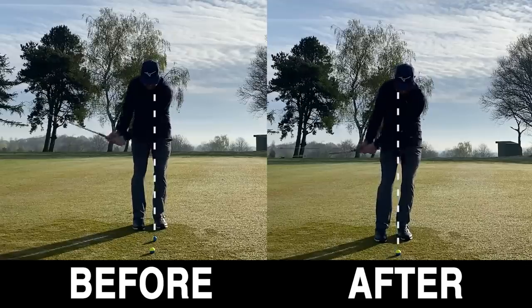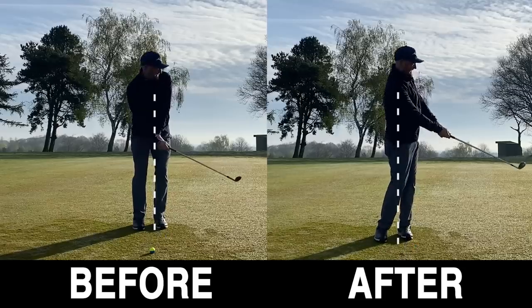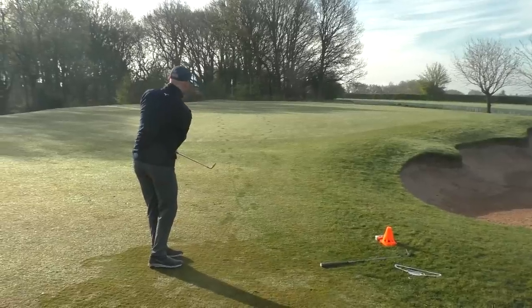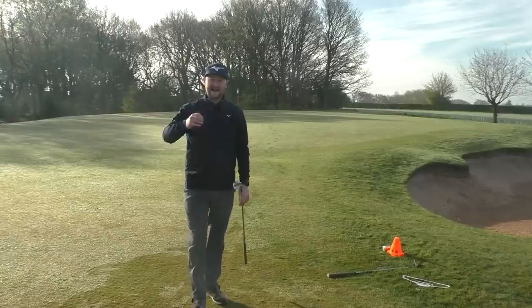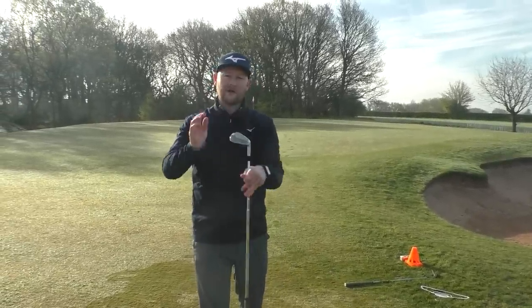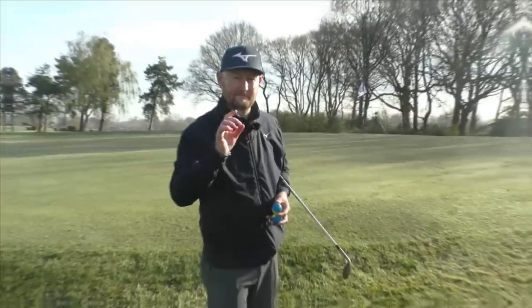After practicing with the coat hanger, go back to your normal setup and apply that feeling — keep the lead hand in front of the club head, let the body turn, and pop it out. You'll get a really nice strike with the ball going towards the flag, a good crisp contact, all from controlling what you're doing with that lead wrist.